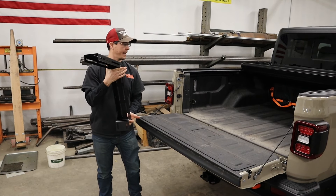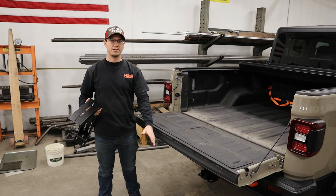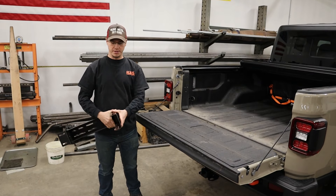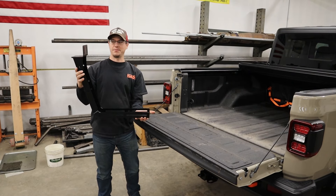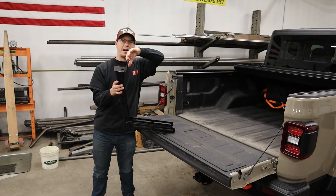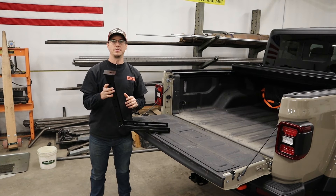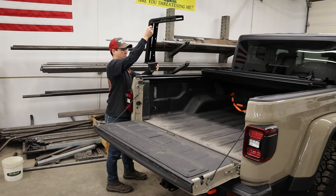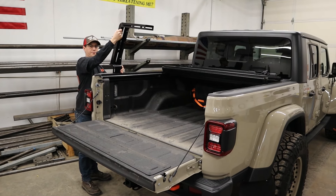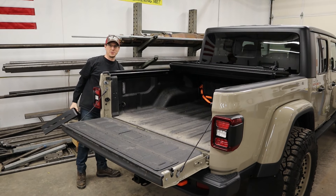We're going to go ahead and install it upside down on the floor, so we'll take some blankets, lay it down, and assemble it like this. We're going to measure the inside mounting width of this bed and adjust the rack width accordingly. Then we'll flip it over, mark where we need to do our cuts, trim this stuff out, drop it in, and bolt it in.